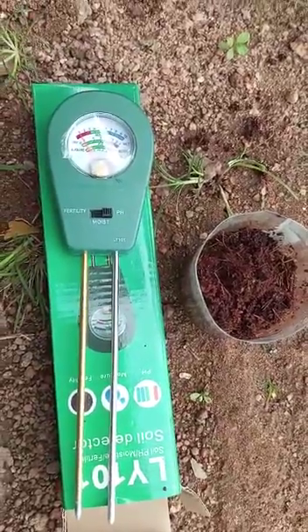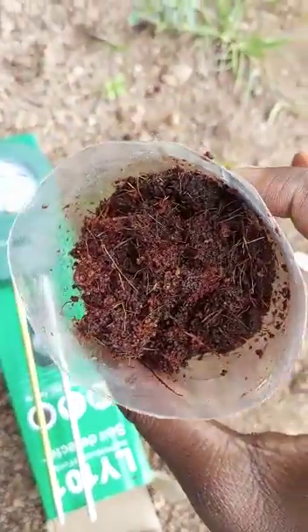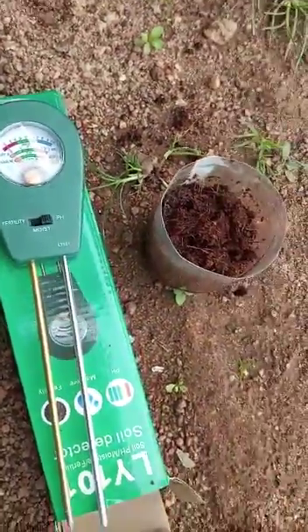Here is a soil fertility meter and a sample of coco peat. I put this in here and added water to it. We're going to test for the fertility, the moisture, and the pH level of the coco peat.